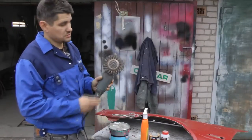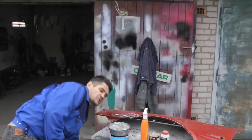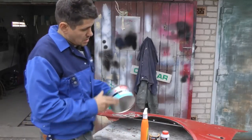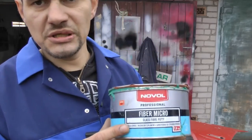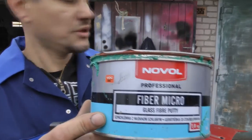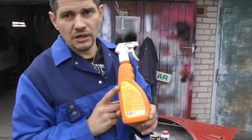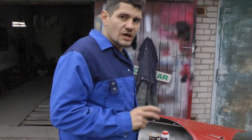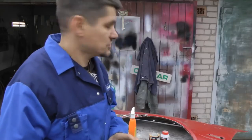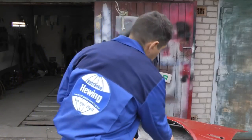What do we need for our project? An angle grinder with a metal round brush — here we had already cleaned everything. Putty — putty can be of various types; in this case I have a fiberglass one. Zinko solution, with which we will treat rust and remove it — these are the remaining spots of rust we were unable to clean with the brush. And the wash primer.